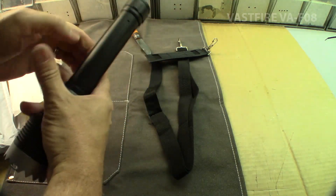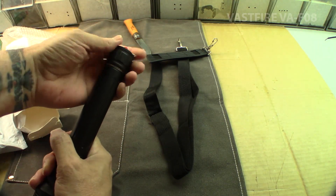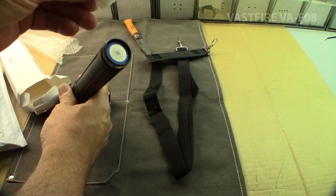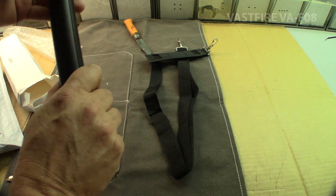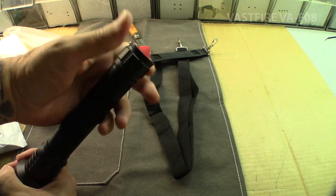Usually when you get one of these flashlights from Vastfire, or most companies that send products with batteries, they will put a little piece of something inside there to make sure that the battery doesn't inadvertently activate the flashlight. Basically it just means that it can't inadvertently be powered on.